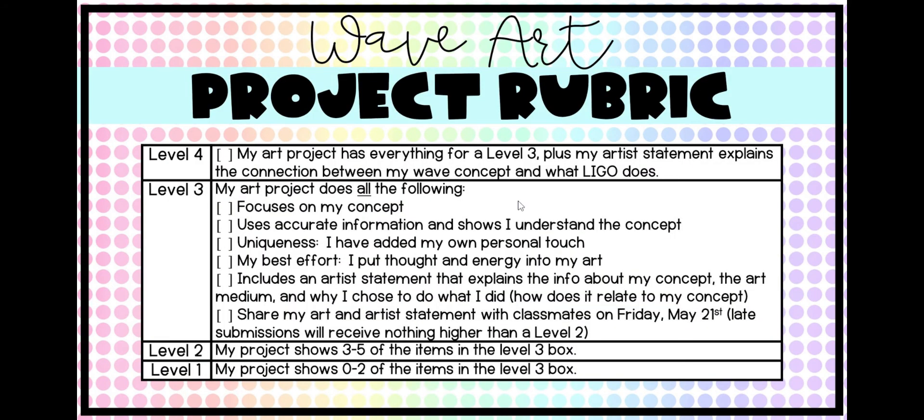The last thing I want to give you is a brief overview of the rubric, so that you know what's expected and how you're graded. You don't have to turn in your piece of art until the very end of the project during that last fifth week, but every week we'll be slowly chunking it up and getting pieces done. When we look at your art, if you look at the level three box, we're looking for a piece of art that focuses on your wave concept, uses accurate information, and shows that you truly understand your concept. So if you picked refraction, your piece of art should really show that you understand refraction.